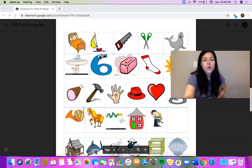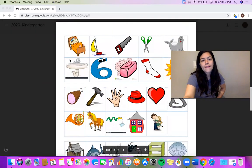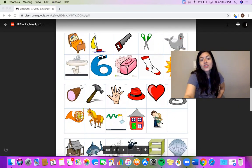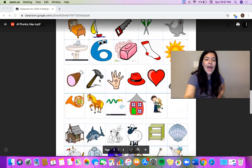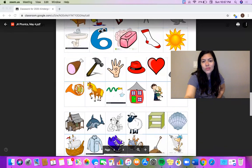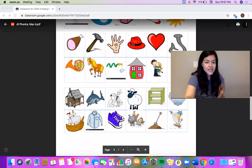Let's go over the pictures together so we know what they all are. This boy is sick, sailing, saw, scissors, seal, sink, six, soap, sock, sun, ham, hammer, hand, hat, heart, hook, horn, horse, hose, house, hug, shed, shark, shave, sheep, shelf, shell, ship, shirt, shoes, shopping, shovel, and shower.